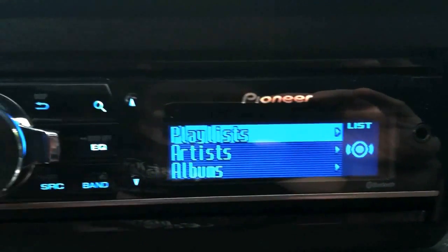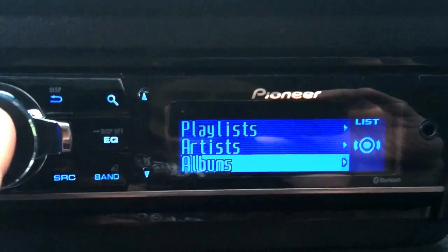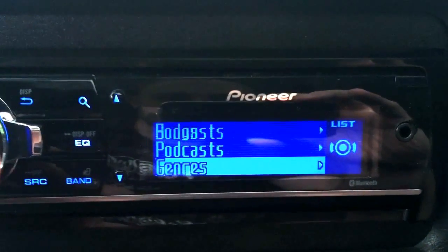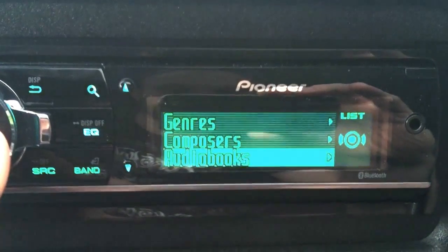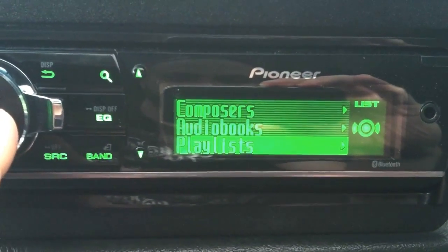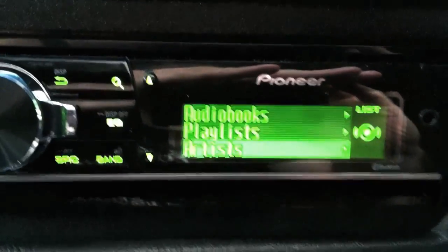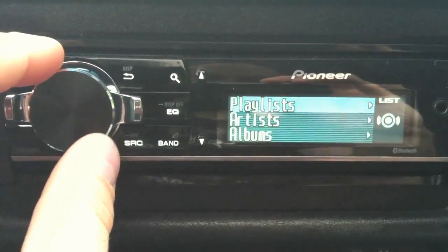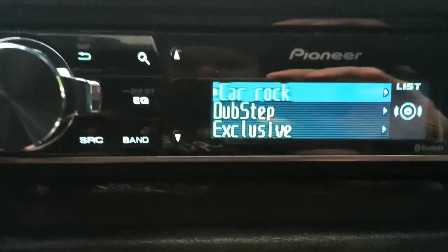If I hit my magnifying glass here to search, you can see the menu pops up right away. I have playlists — like you guys were asking — artists, albums, songs, podcasts, genres, composers, audiobooks. So everything that your iPod shows you, you can get on here as well. And that was me just turning the little knob, which is cool.